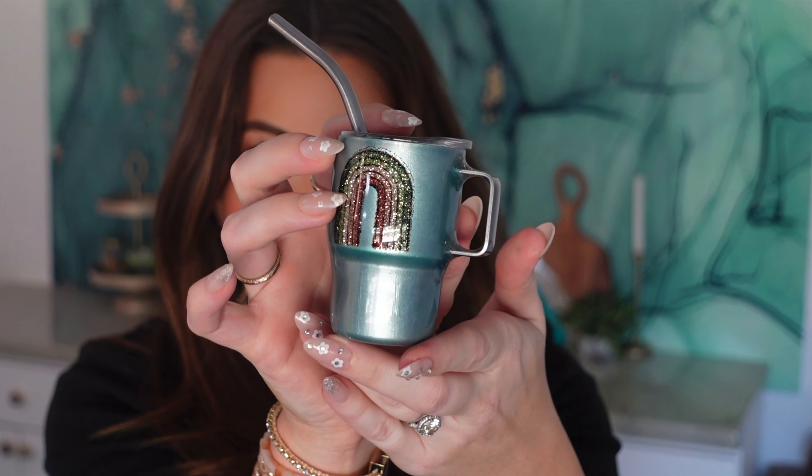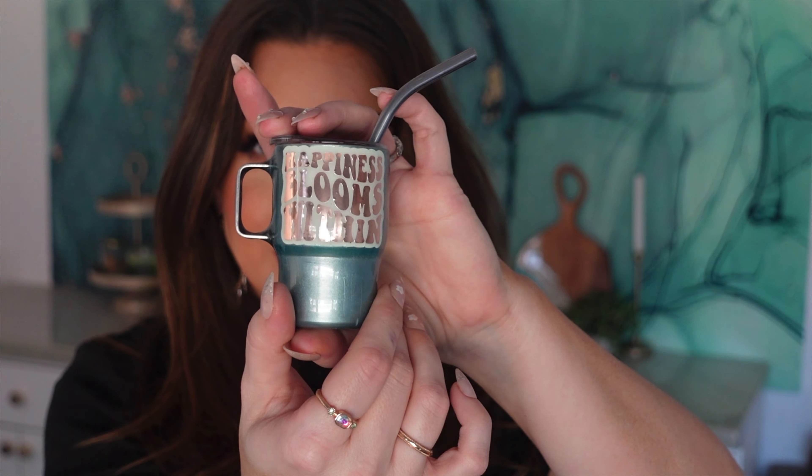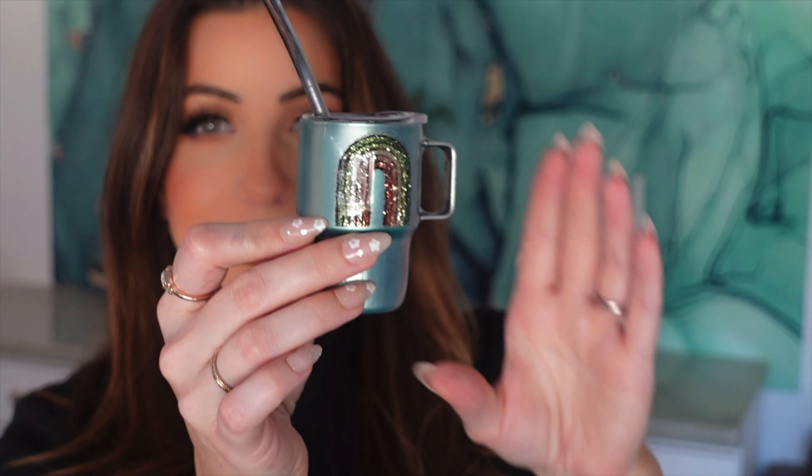Hey guys, welcome back to my channel! Today's tutorial is on this little mini right here — she turned out so stinking cute, I just love it. If you're curious about these little minis, we do have them — just the stainless with the handle, they come with a lid and straw, I'll have them linked below. They're the cutest things I've ever seen. They're very unnecessary but also very necessary at the same time. Who doesn't want a mini cup? These are cute for kids, birthdays, events, stocking stuffers — they're just so fun.